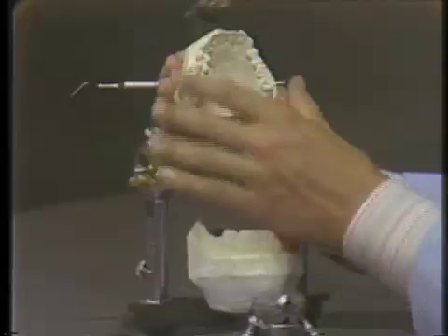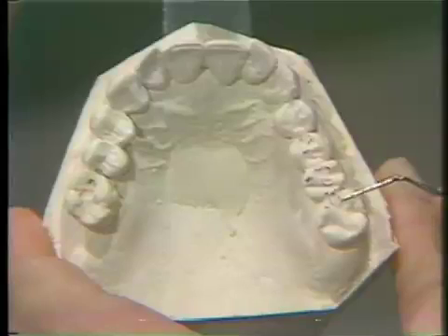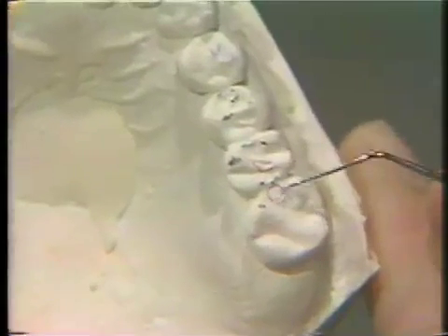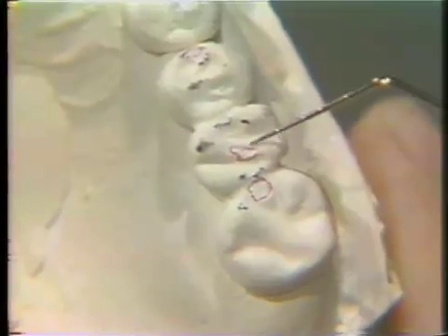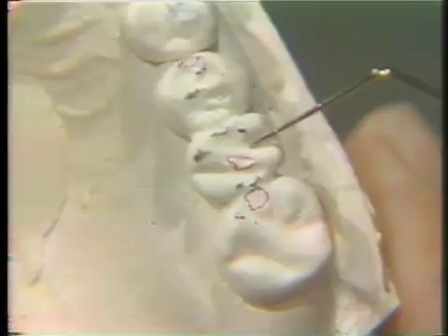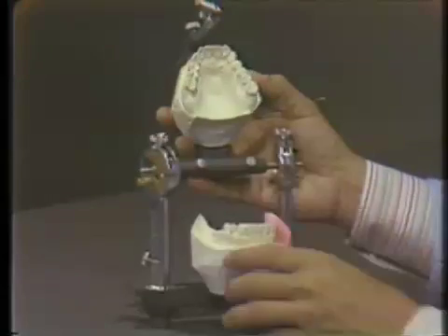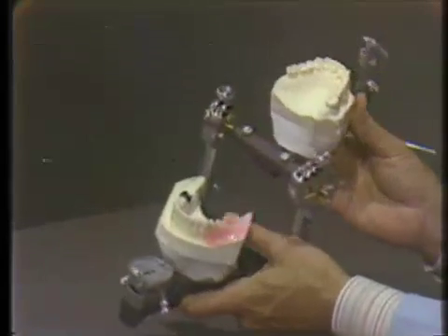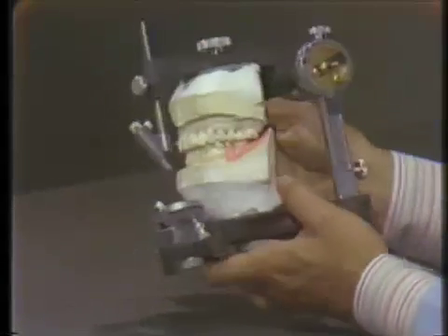We could also alter the potential centric stop areas by flattening humps in the opposing occlusion, by just grinding little flat areas and improving those potential centric stop areas to receive the replacement teeth better. One thing we also want to think about in terms of the partial denture is how many replacement teeth are going to be necessary for that given case.